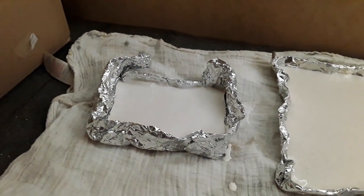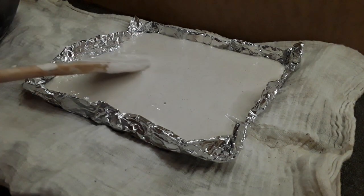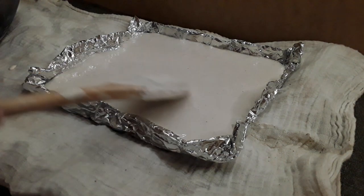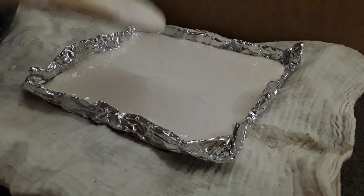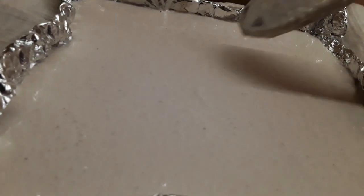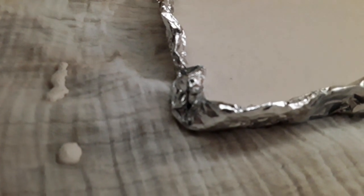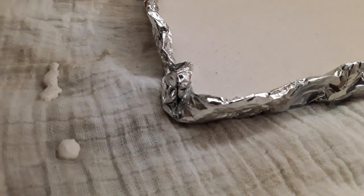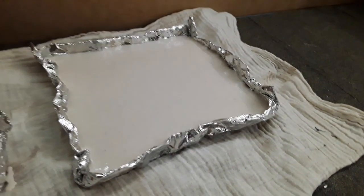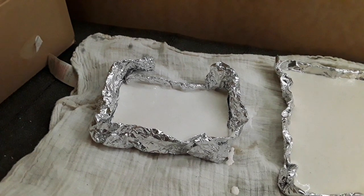Once the plaster is poured into the mould, smooth it out so it's nice and even, then give the table a quick bang to loosen any bubbles. If you see any bubbles on the surface you can pop them. Before leaving your plaster mould to set, double check there are no leaks from any of the corners. Depending on your plaster and the ambient temperature, it may take 24 to 48 hours to completely set.